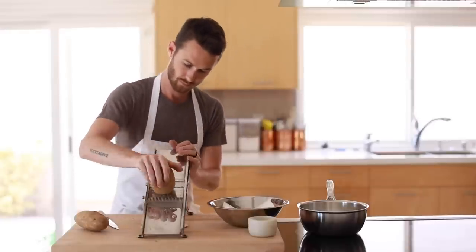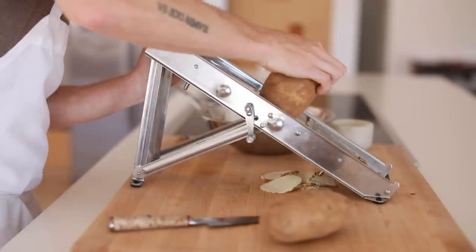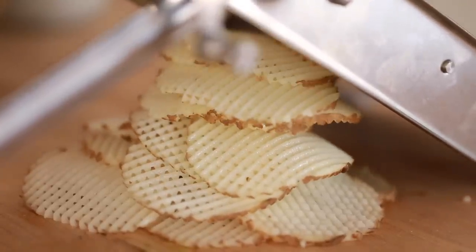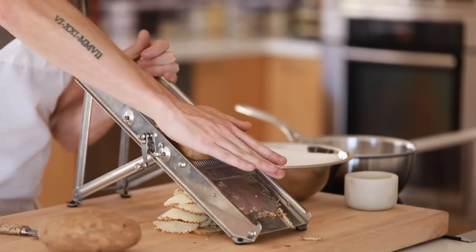The trick behind the cut is to alternate the direction of the potato every time you slice it in order to get that cross-section aesthetic. This will take a few careful practice slices to adjust and warm up to the mandolin if it's your first time, but once you have that down, slice up all the potatoes and get ready to fry them.